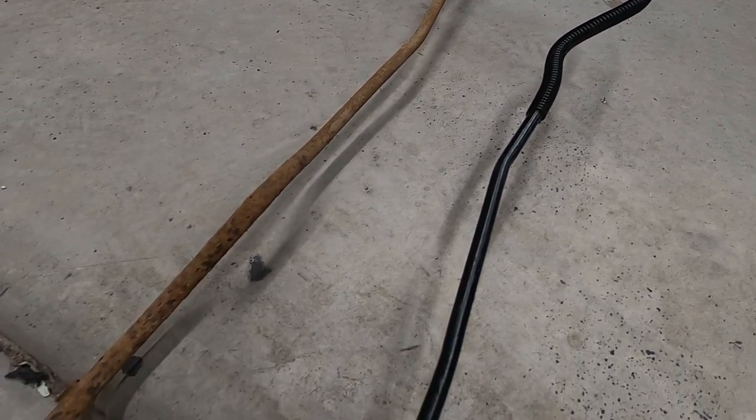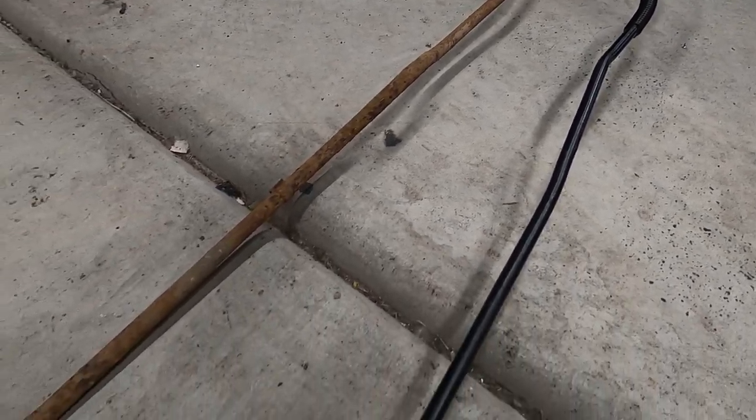I'm going to preface this video by telling you that we're going to be doing this on Lieutenant Dan, but this is something you can do on any project you're working on — if it's a first gen Cummins, a Jeep, whatever it is. If you have surface rust, this is the way I found that works really well to treat that surface rust, convert it, and then paint it.